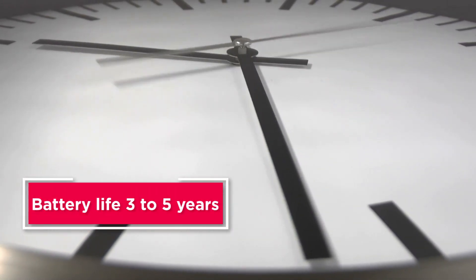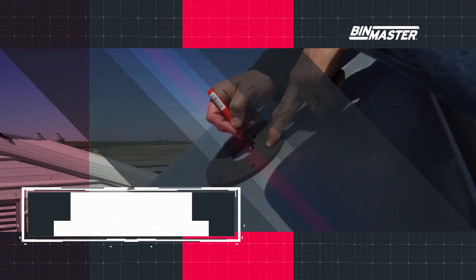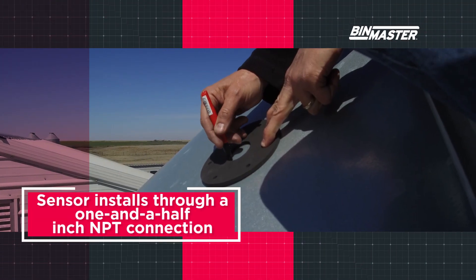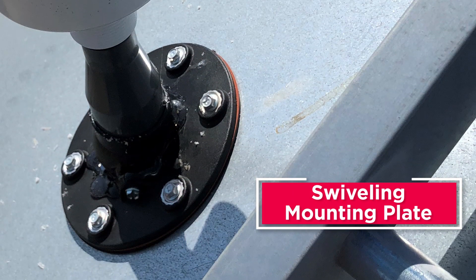When used for inventory monitoring, these level sensors take interval readings once an hour with a battery life of three to five years. The sensor installs through a one-and-a-half inch NPT connection, and a swiveling mounting plate allows the sensor to be pointed at the optimal measuring location.